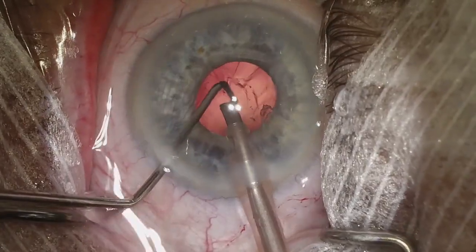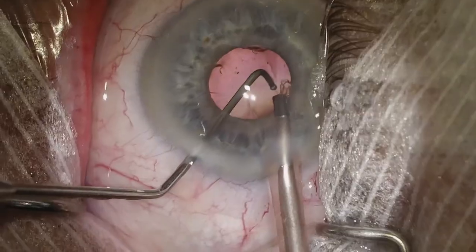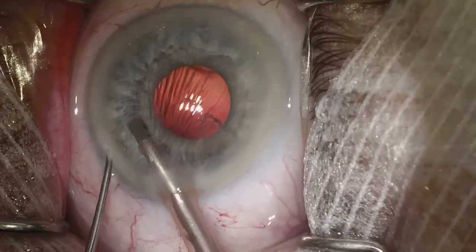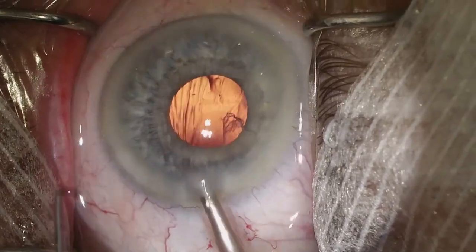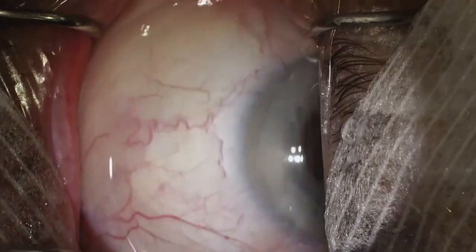We can see we did a good hydrodissection — there's very little cortex. We did a good cortical cleaving hydrodissection, which is also nice in these cases so you don't have to worry as much about IA. We're just going to remove some nuclear fragments that may be present, and then I'll take a capsule polisher and polish the posterior capsule.